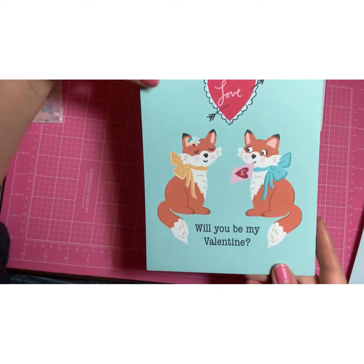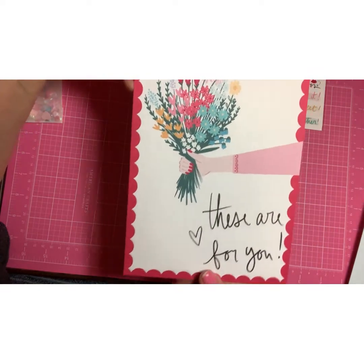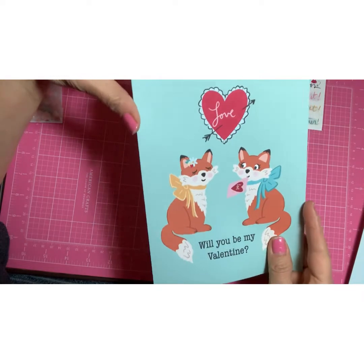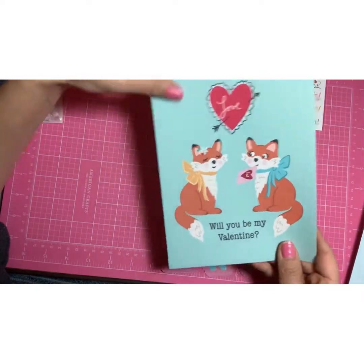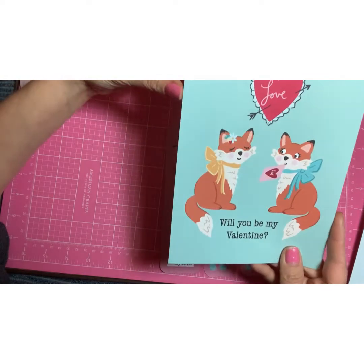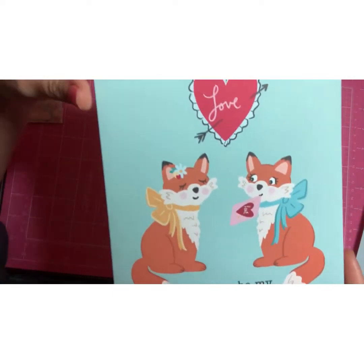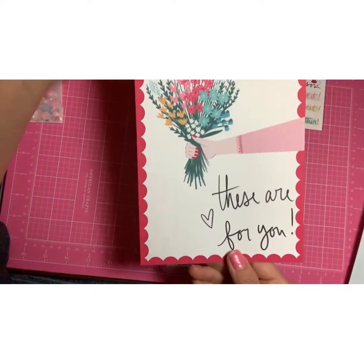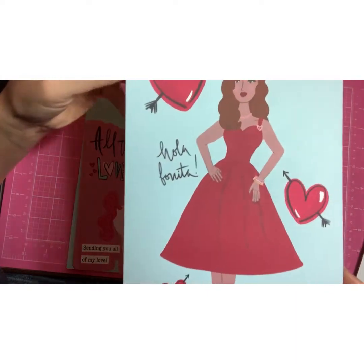This one's really cute. I have to be honest with you — I like these a lot better. I wasn't crazy about the animals at first, but now that they're in front of me and I'm looking at the paper and the detail and the color, they're really cute in person. This one says 'hola bonita.'